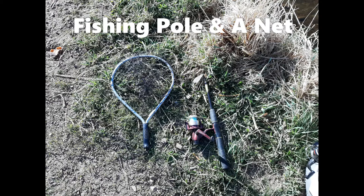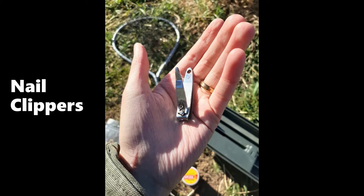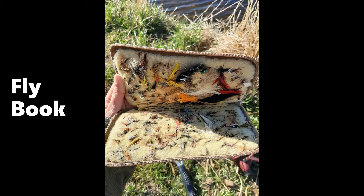The next important tackle box item you will need is a pair of regular nail clippers. Instead of spending tons of money on fancy scissors to cut your line, you can just use a plain old pair of nail clippers. This allows you to cut off extra line when you tie on hooks or flies, and to quickly cut a line when you need to untangle the pole. Note that nail clippers only work with light to medium weight fishing line — for very heavy or thick line you will need fishing scissors or another tool.